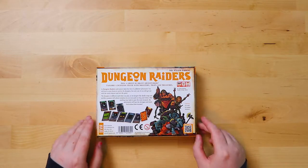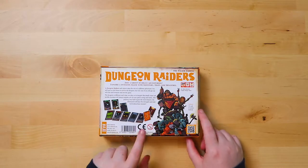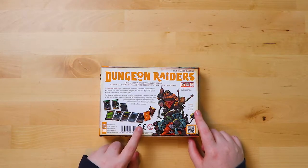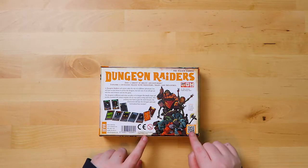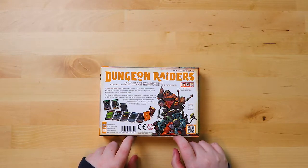The characters look really fun, don't they? They look like they're having a great time. So: join a group of brave adventurers, explore a dungeon filled with monsters, traps and treasure. We can see from the back this is going to be a card game. There's also a how-to-play QR scanner on the back. Looks good.